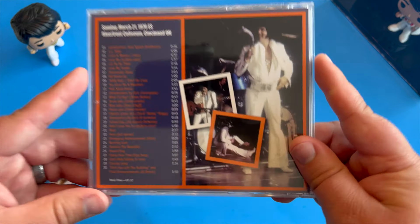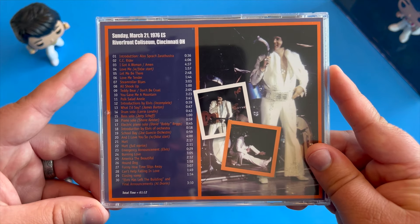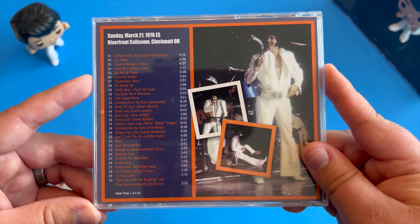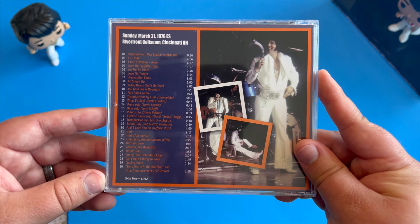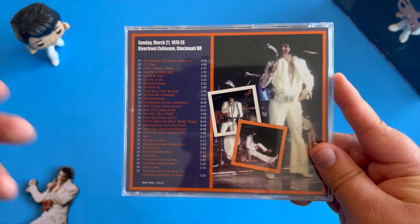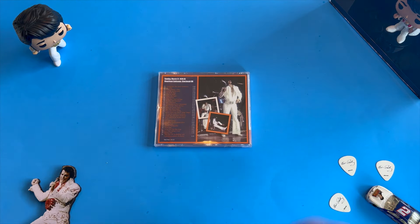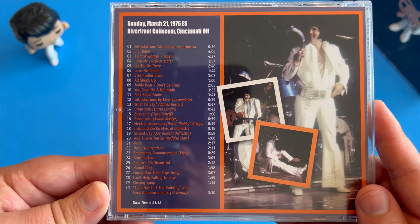Let's go ahead and take a look at the actual track listing. We have CC Rider — it's a very standard set from this time, but with Larry London doing the drums, it gives the whole show a completely different sound, tempo, and energy. It's very, very cool to see.